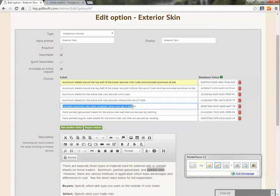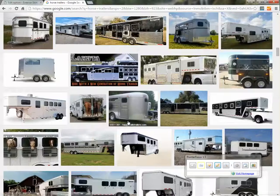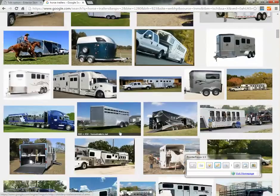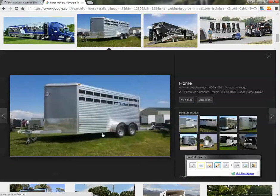Extruded aluminum sidewalls for the complete horse area, top to bottom — that's generally found on a stock style trailer. That would be extruded aluminum top to bottom, so no white sheets whatsoever on the sidewalls; it's all the extruded material.